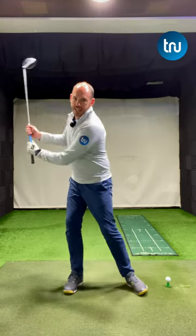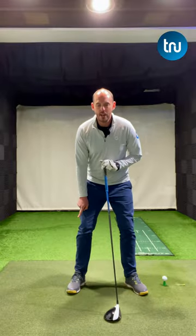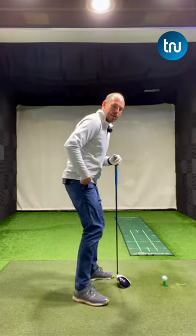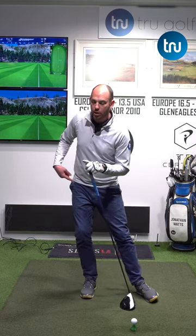If you find yourself sliding too much in the golf swing, whether it's in the backswing or in the through swing rather than rotating, what I want you to simply do is flare your feet out more. By flaring my trail foot out, it allows my trail hip to move more up and behind me, rather than laterally swaying or sliding.